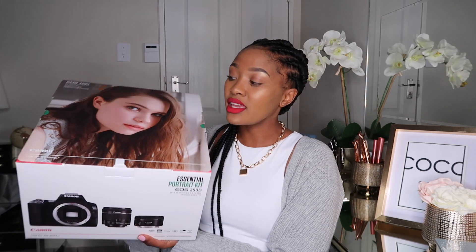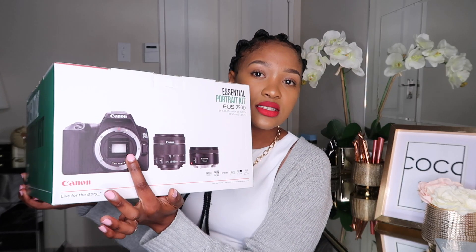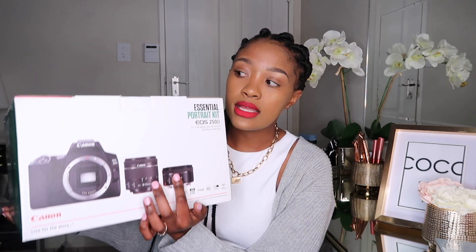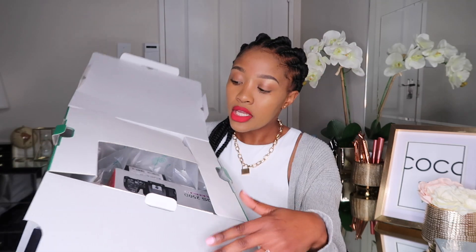The box looks big even though the camera is not that big. It's meant to come with the DSLR camera, an 18 to 55mm lens, and a 50mm lens as well. I'm going to open it for you guys to see. As you open it, there's a box covering it inside.